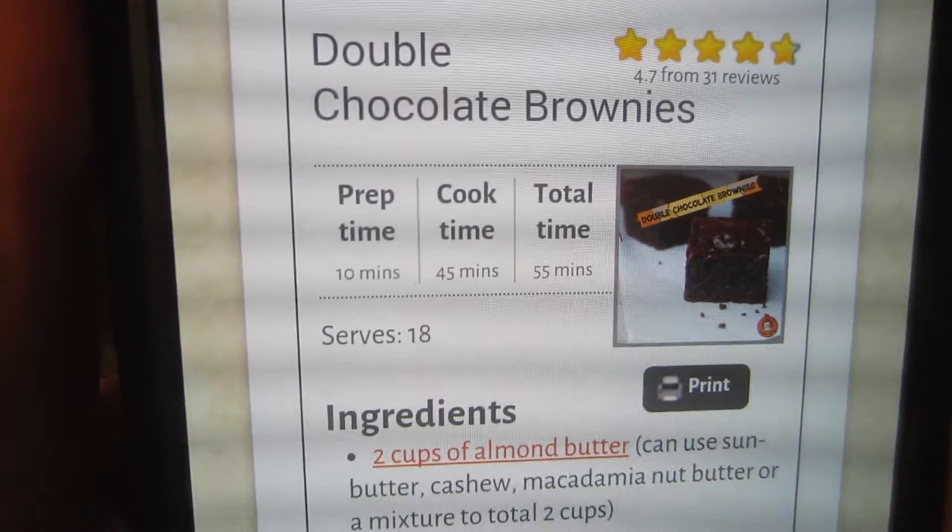It's an imitation for my mind. Mine's not as strong as I'd like yet, but it will be eventually. I'm going to make these double chocolate brownies.